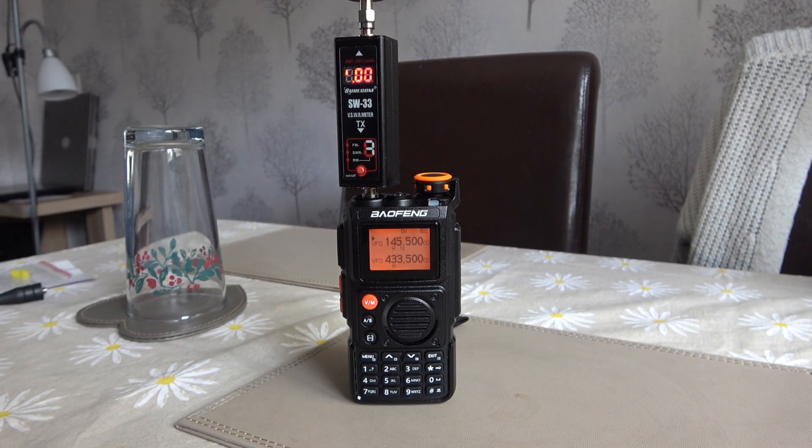Hello folks and welcome to the channel. Today we're going to be doing a power output test on the Bofang UVK6, a new model from Bofang just released.